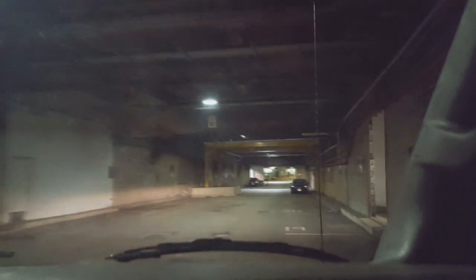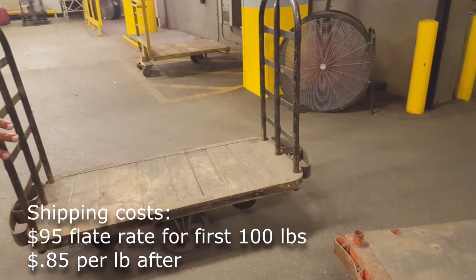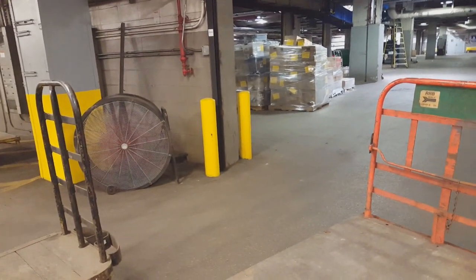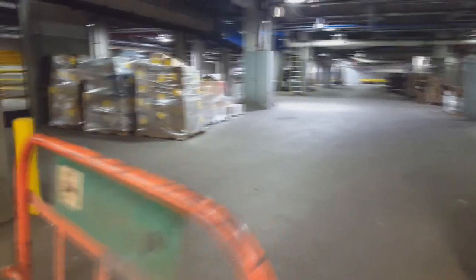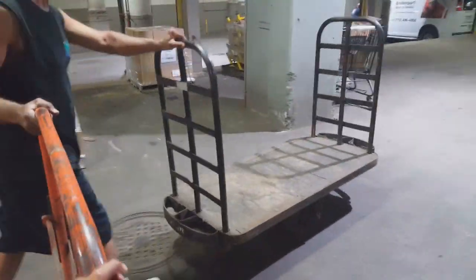The first hundred pounds costs a certain amount of money, and then it goes by whatever the rest of the weight is — a certain amount of cents. It all gets tallied up on the computer. Once it's on here you can get on with the rest of the day. If it exceeds over 500 pounds, we'll just start another one. We're in the right place — all we gotta do is get the stuff onto these carts and take them back there to get weighed and loaded. We're in!